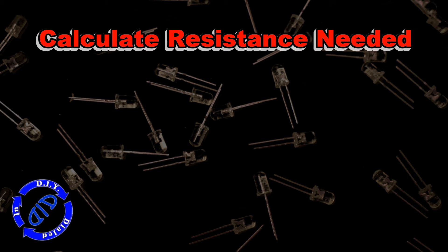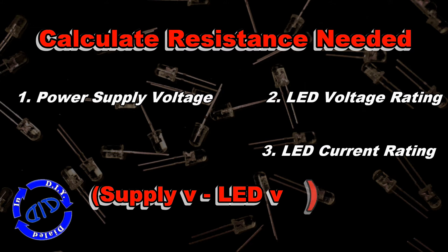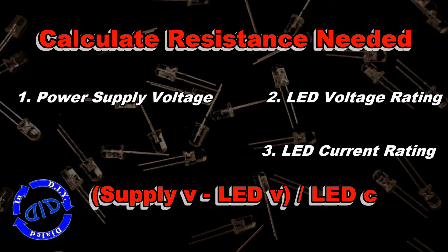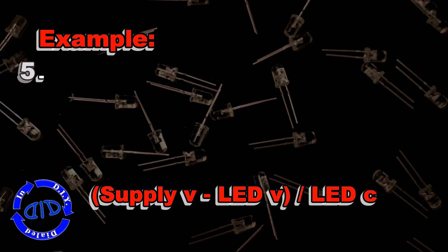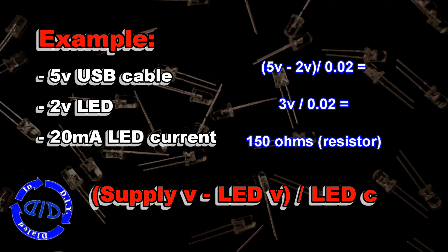There's a formula for calculating the resistance you're going to need, and it's not that challenging. All you need to know is the power supply voltage, the LED voltage rating, as well as the LED current rating. Grab that information off the packaging for your LEDs, then take the supply voltage, subtract the LED voltage, and divide it by the LED current value. To make it even easier, grab a calculator and use this example — you end up needing a 150 ohm resistor to make your LED safe to operate with a 5 volt supply.